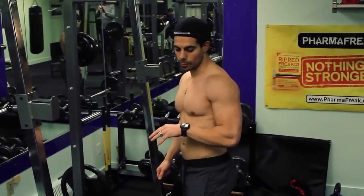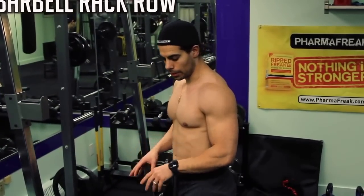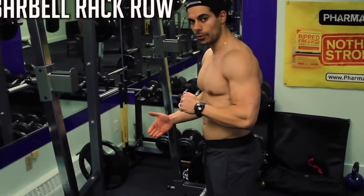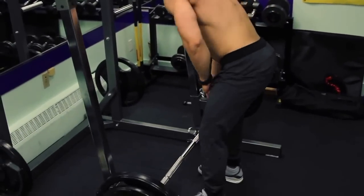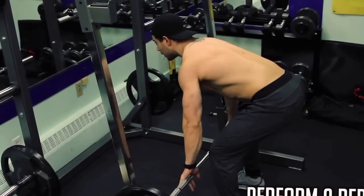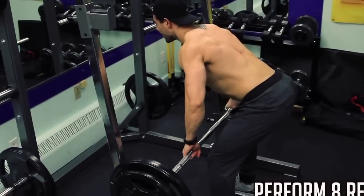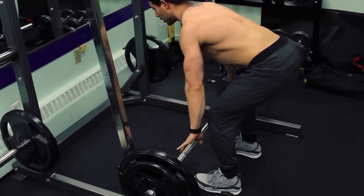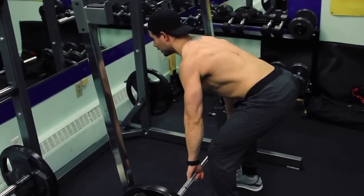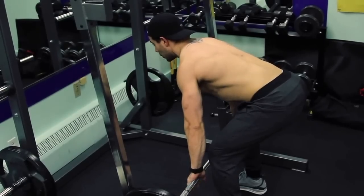The next exercise is the barbell rack row — very different than your traditional barbell row. You're going off a dead stop, pulling with all your power, coming to the top and then a 3 count negative. Feet shoulder width apart, overhand grip. Pull hard, then negative. You're breaking that eccentric-concentric motion at the bottom and then pulling with all your force.